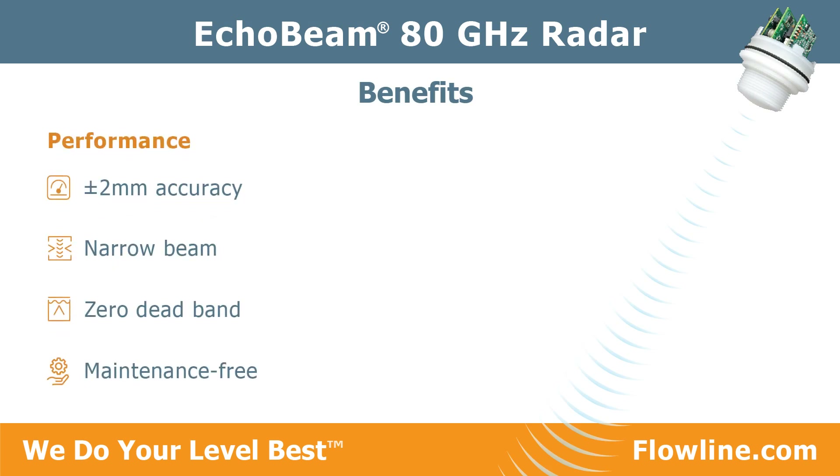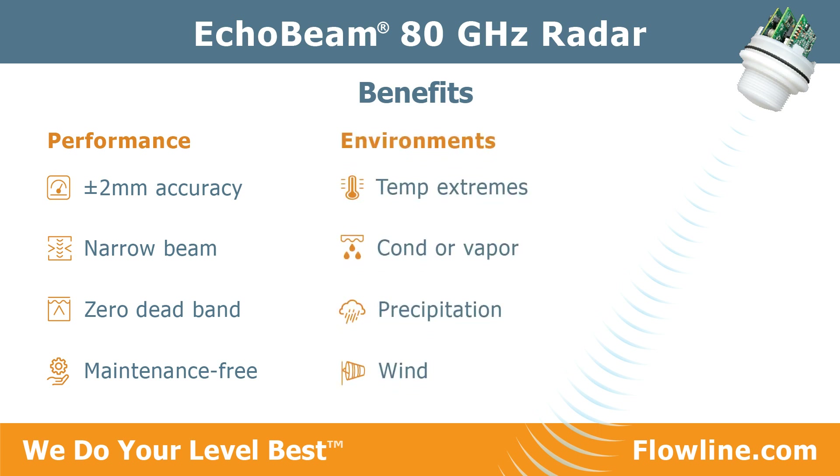Echo Beam has a plus or minus 2 millimeter accuracy, a narrow beam for limited space, a zero dead band to optimize tank fill capacity, and maintenance-free operation. Echo Beam thrives in challenging outdoor environments with seasonal weather including temperature extremes, condensation or vapor, rain or flurries, and wind events.